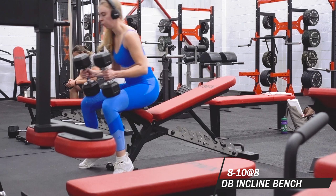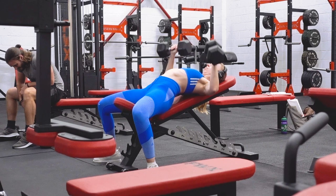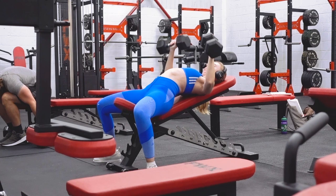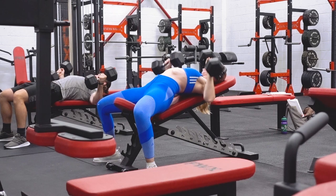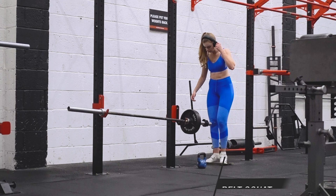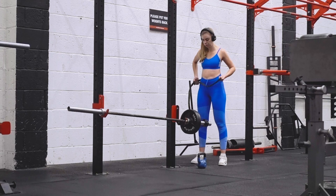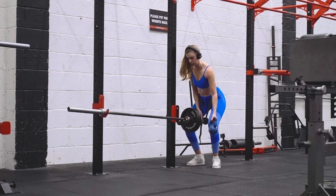Then I moved on to some low incline dumbbell bench press. Because the dumbbell jumps here are 2.5 kilos, it's quite difficult to just add 2.5 kilo to each dumbbell and expect the same rep scheme. So I play with the incline instead — if I'm too good with 12.5 on the flat I'll go to an incline, and then increase the incline with that weight so I'm still getting a decent training stimulus without having to go up a dumbbell. Doing that once a week.